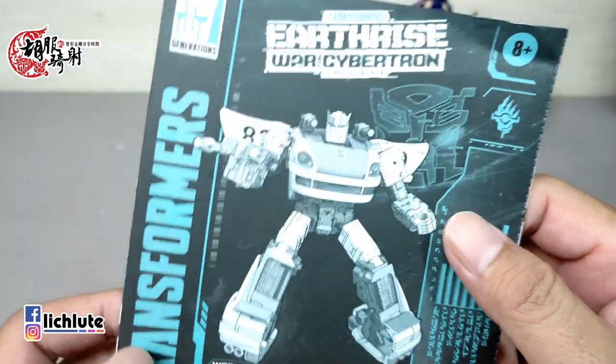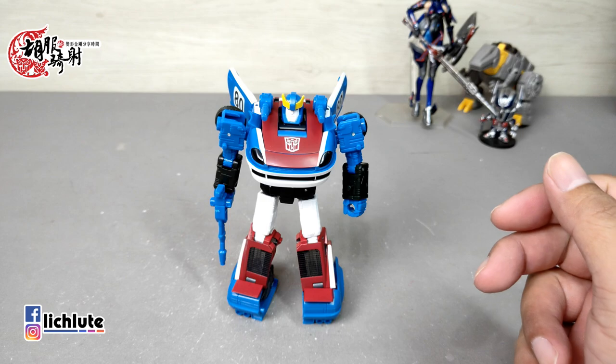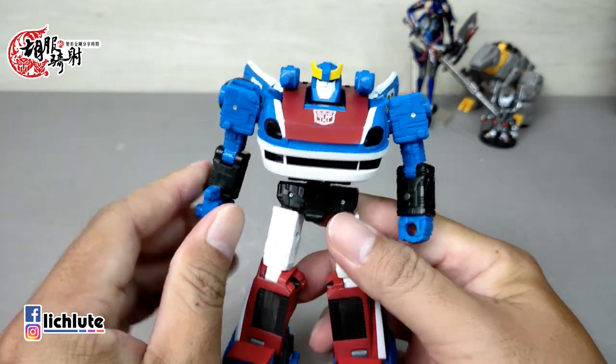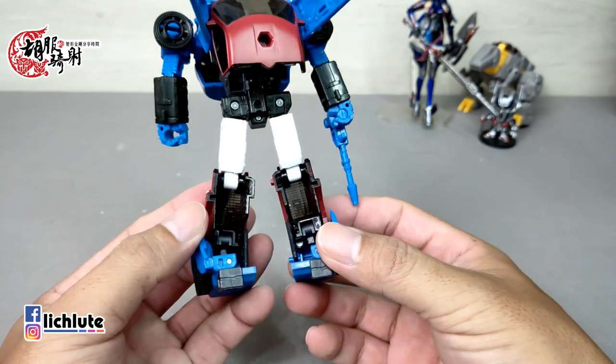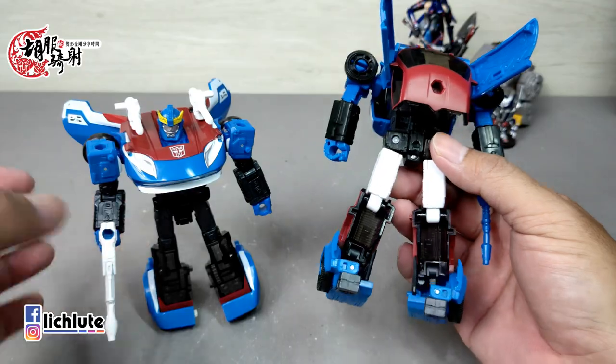欢迎各位再次收看谷布奇特的变形金刚分享时间，这是我们第1259期的节目。今天来给大家介绍这一款地球崛起系列的Earthrise Smokescreen，它是个Deluxe等级的玩具。整个玩具的造型大家应该都已经非常熟悉了，这是来到地球之后的一个形象，跟之前的微生（围城）系列相比有一些差异。